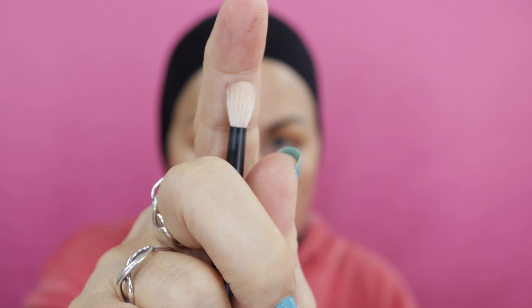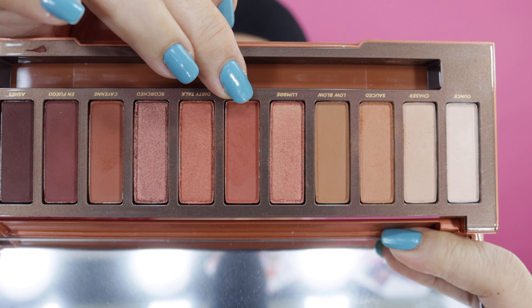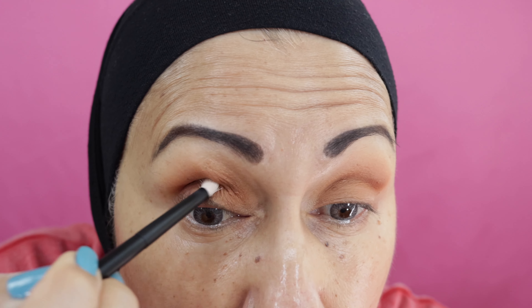Next I will go in with my smaller fluffy brush and go into He Devil, which is this one here. I'm going to go directly into the crease and stay in the crease because I just want to deepen this look. This is a reason why it's important that you use the right size brushes. This is my Referrum set, which actually has perfect size brushes for somebody with hooded eyelids like I do.